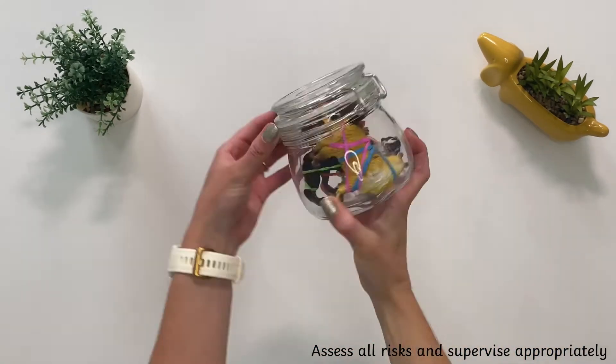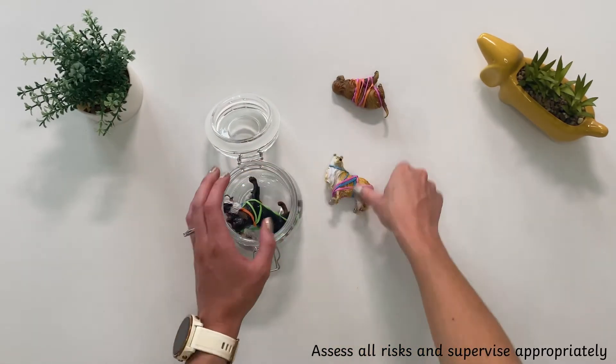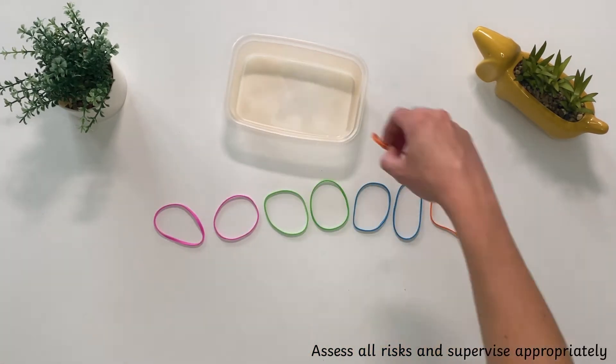You could put the plastic toys into a closed container as an extra obstacle for them to be rescued from. Ask the children how many elastic bands there are.